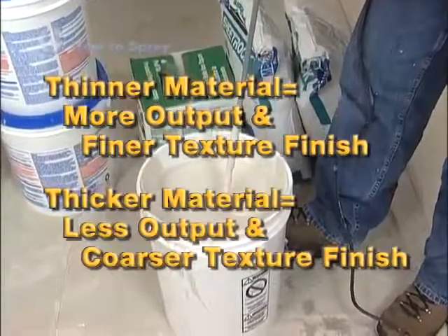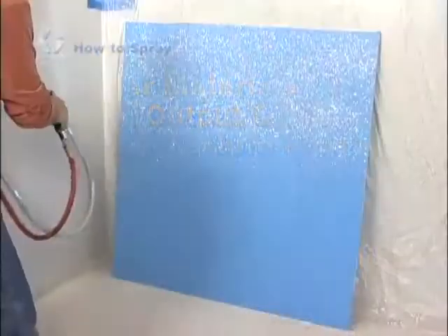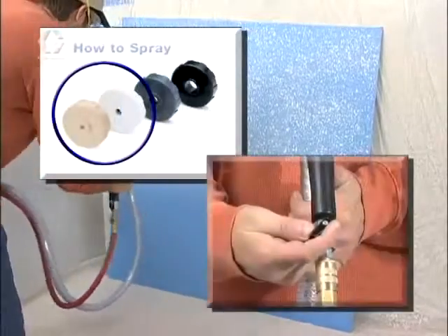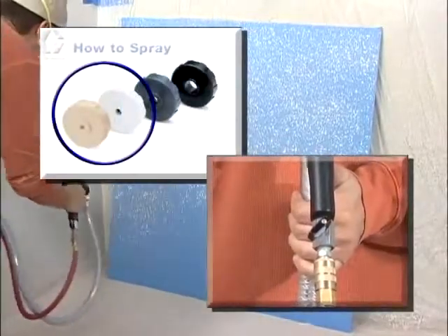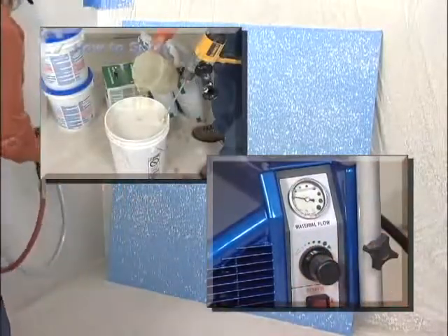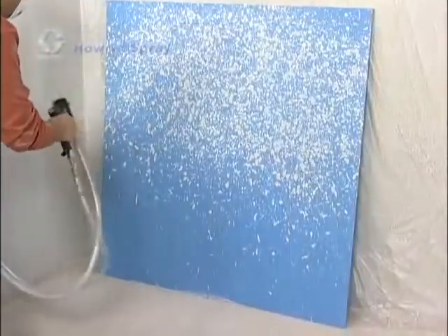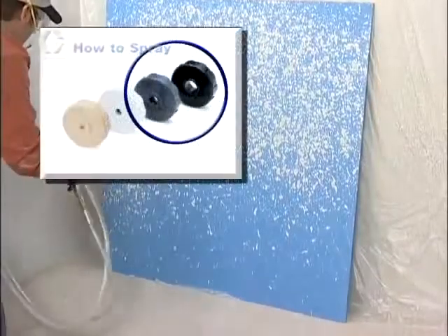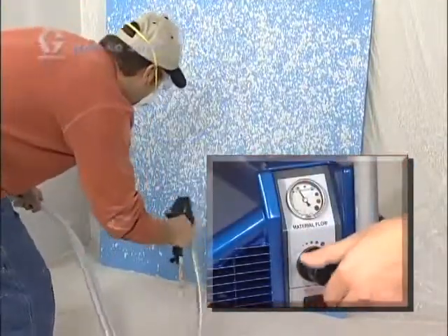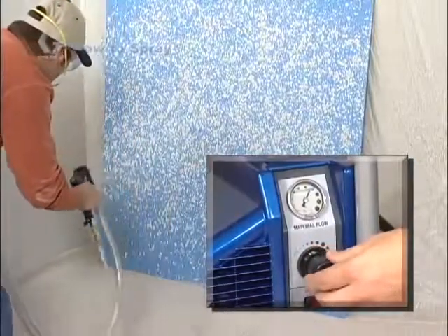Here are some common finishes and settings to achieve those finishes. For orange peel or a fine splatter, use a smaller nozzle size and adjust the air valve mostly open. Use a thinner material mix and if necessary, turn down the material flow. For knock down or heavier splatter, use a larger nozzle size and adjust the air valve mostly closed. Use a thicker material mix and turn up the material flow adjustment.